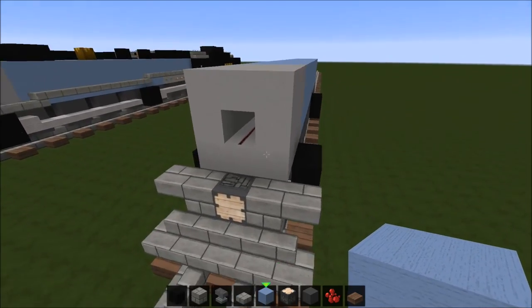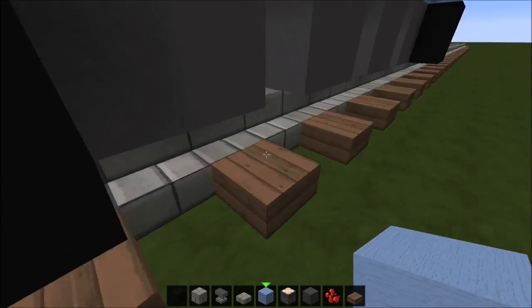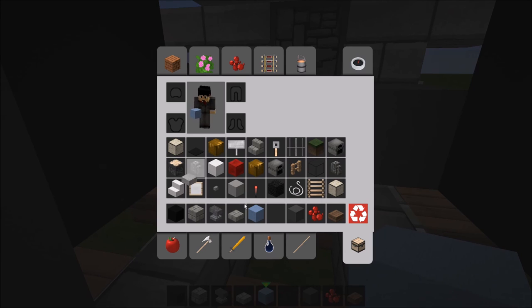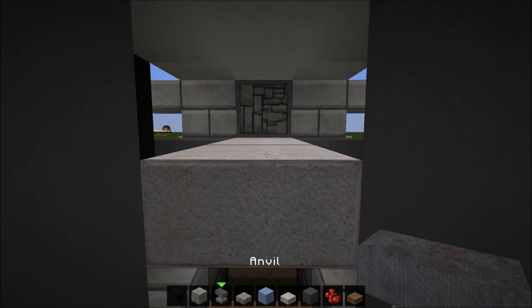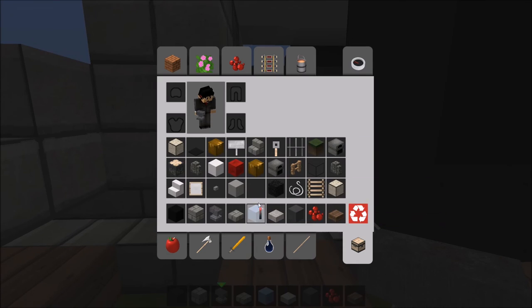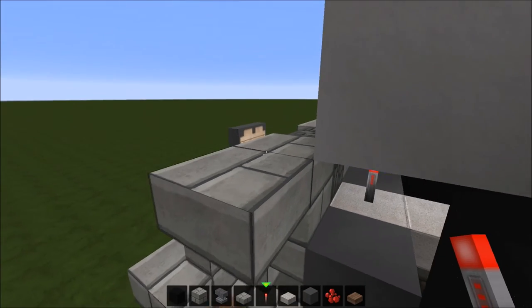Alright, we're done with that. Now we're gonna want to actually make these front wheels — not just floating there. We're gonna take a couple stone slabs, put three of them, and then put an anvil there so it's like that's where it swings and pivots on the anvil. Now put a redstone torch right here so you can power that piston.